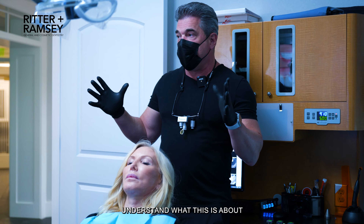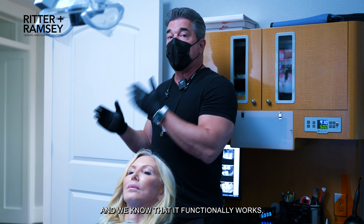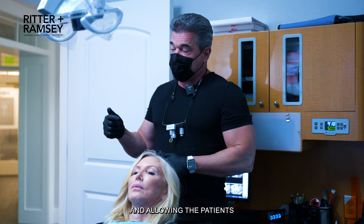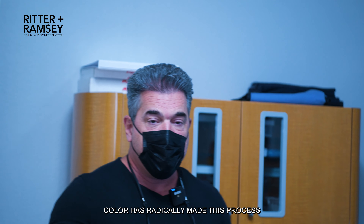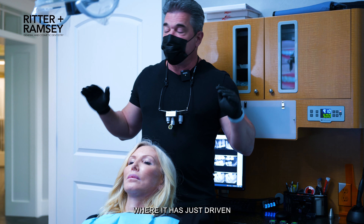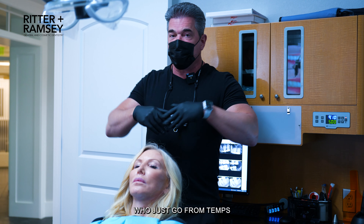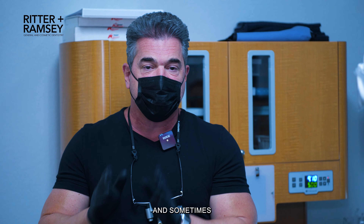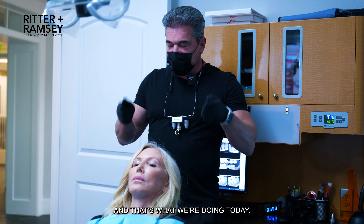Understand what this is about: taking temporaries to the point where the patient has made the adjustments they want, they're comfortable, and we know that it functionally works. Allowing the patients to pick their own color has radically made this process dramatically different, to a point where it has driven our success in comparison to others around our area who just go from temps straight to the finals, and sometimes patients are a little let down. We wanted to eliminate all of that, and that's what we're doing today.